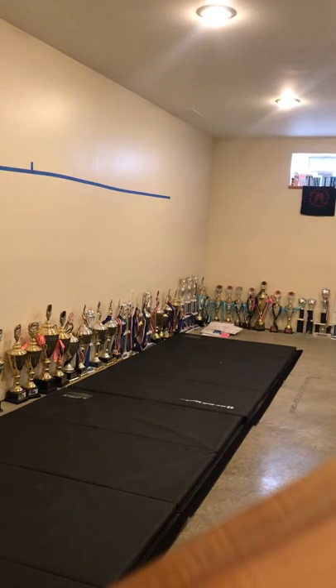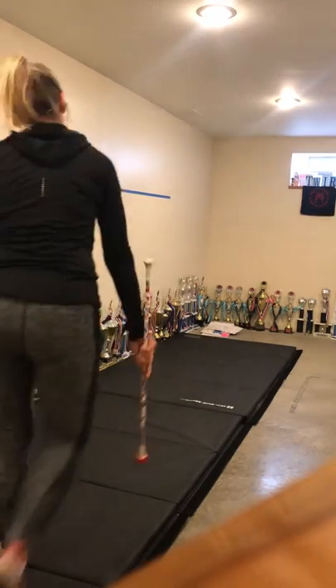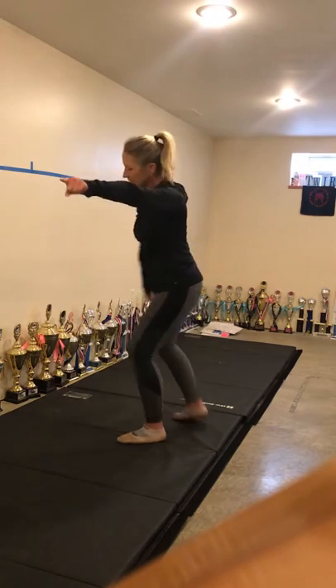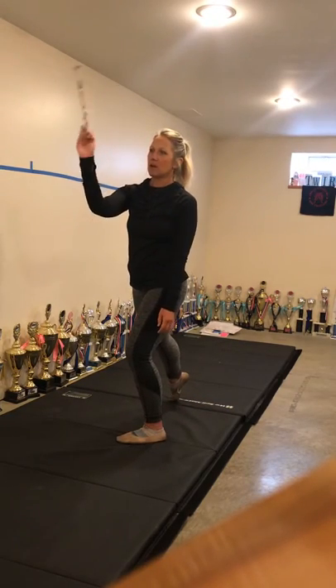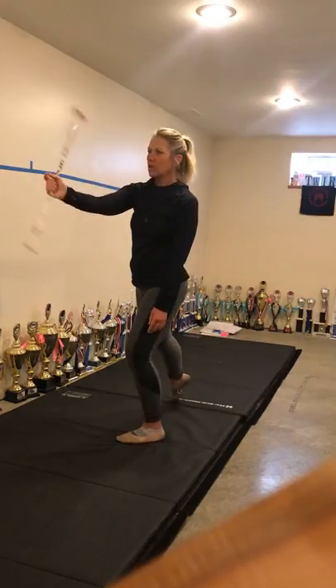Sophia and I are going to do the new twirl series. We're lunged to our left, our baton — we took it like this and we hooked it into our right arm, so it was pointing at the corner, and we hooked it.